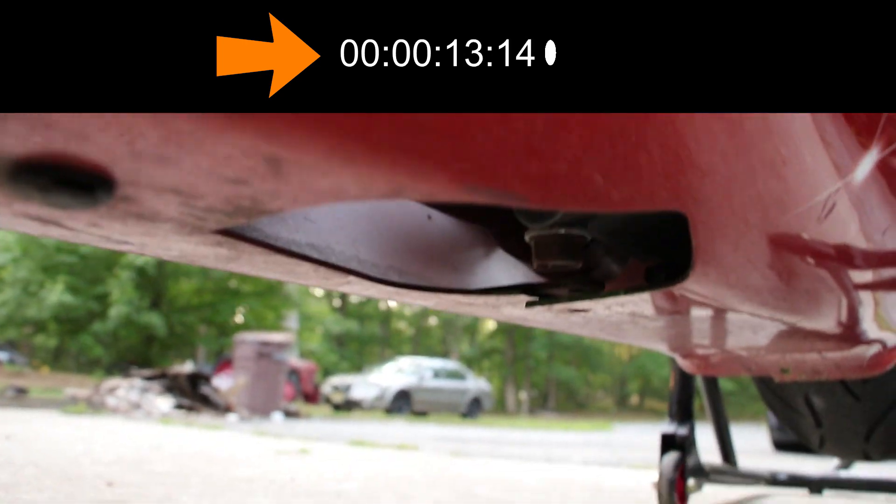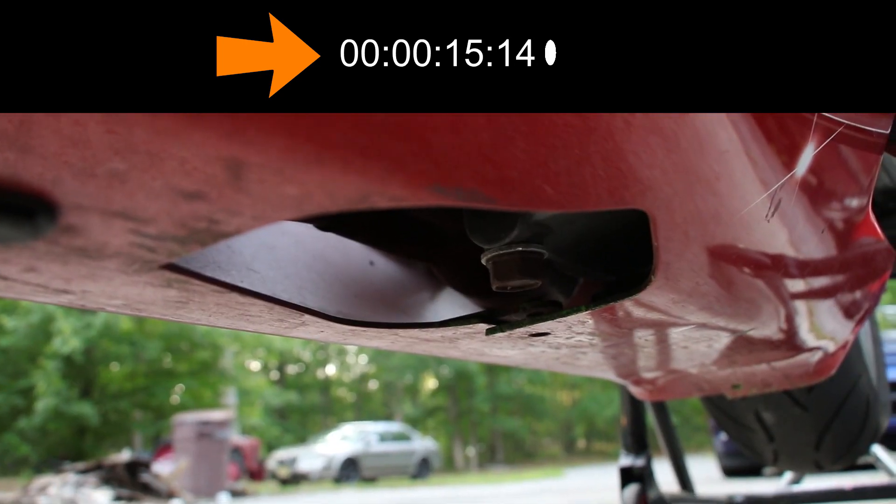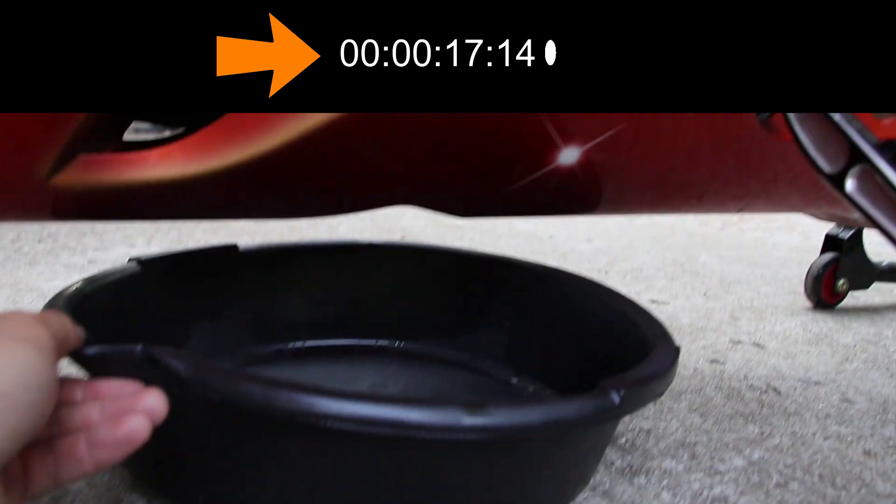Now go ahead and find the oil drain bolt under the bike — you can easily get to that even with the fairings on. Slide your drain pan in.